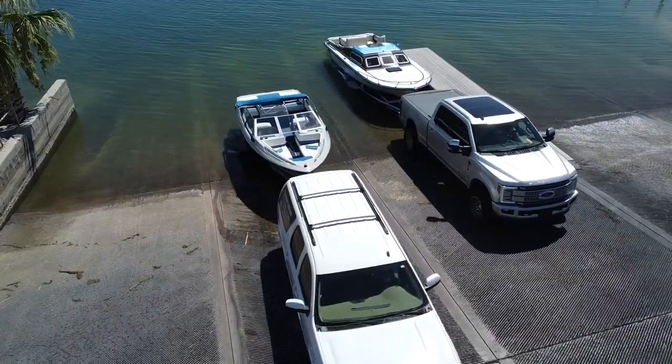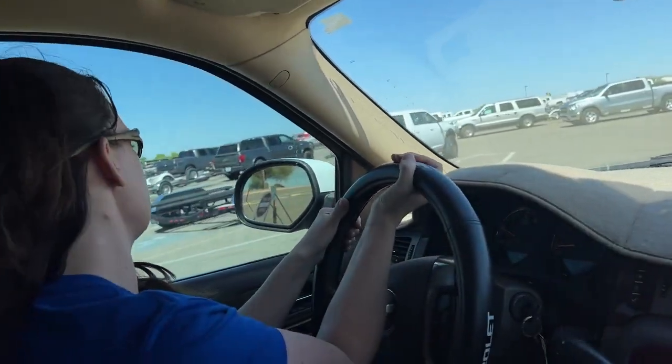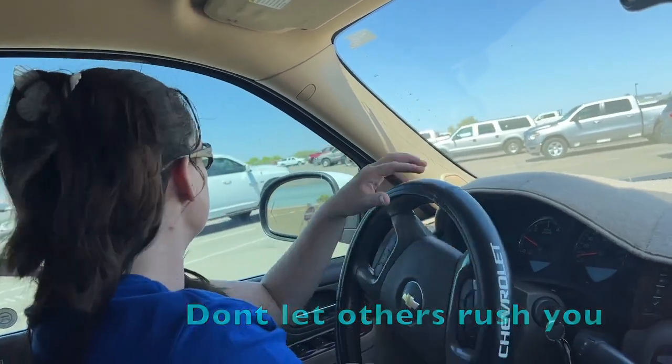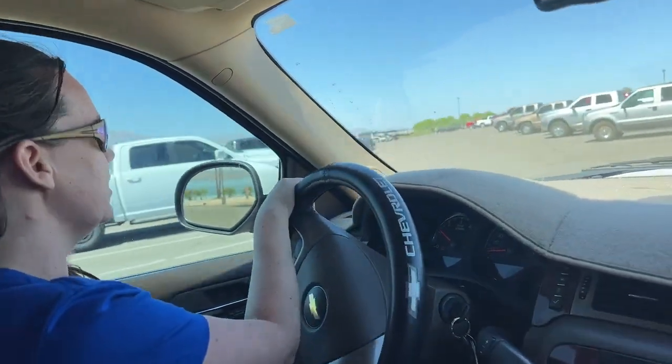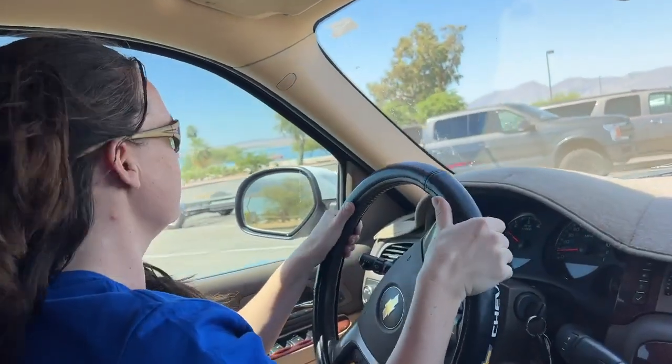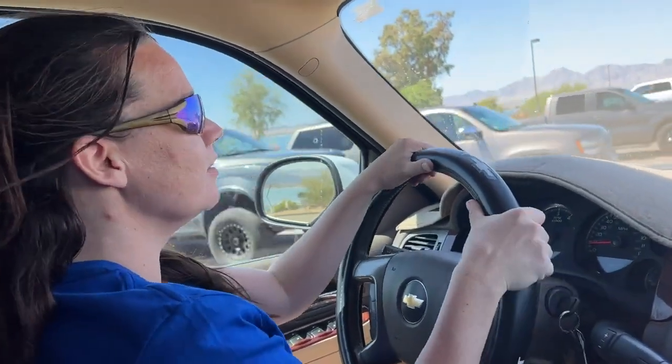If you get out of control, what do you do? Pull forward and you start again. Great job. That was perfect that that happened. When somebody gets on the launch ramp, you get in a panic and you want to rush. Don't rush. Don't let them affect your driving. As soon as you stopped worrying about them, you slowed down and you did a lot better.